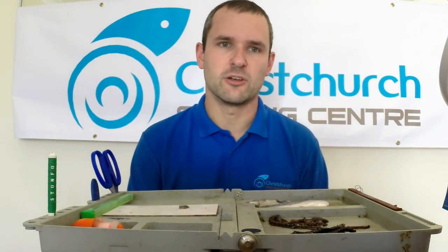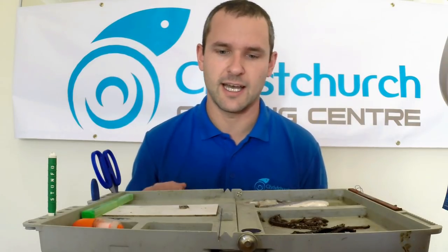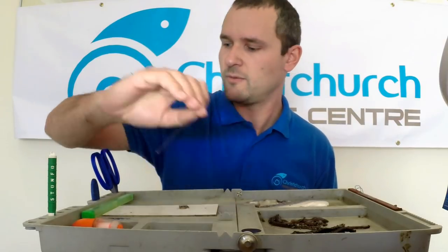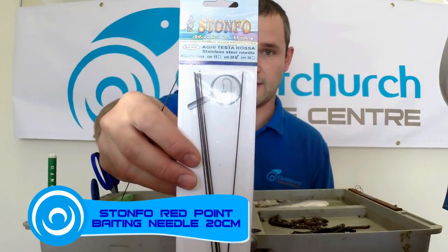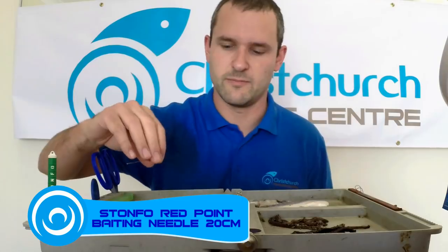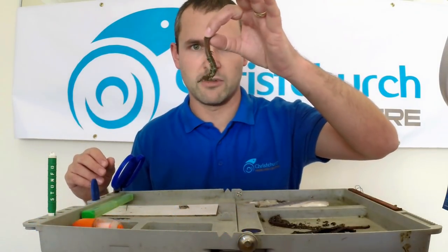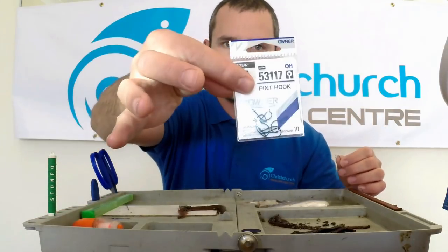One of the more common questions we get asked in the shop is about bait presentation. There are lots of tools available nowadays, and today I thought I'd show you a few of the ones I use. We're going to start with good old Stompcoe baiting needles. I find the red point 20cm the most universal. We're going to start with humble ragworm and a size 4 Owner hook.